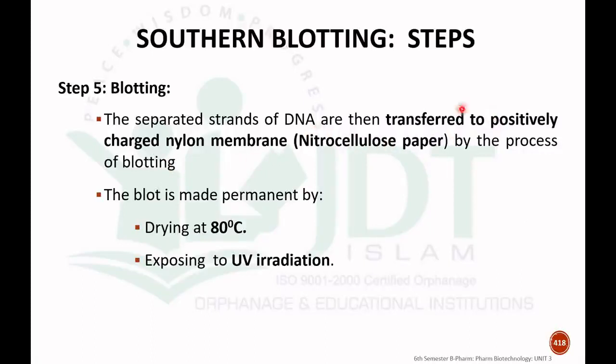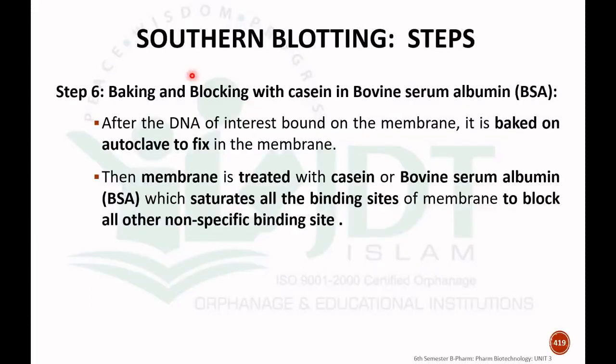The fifth step is blotting. The separated strands of DNA are transferred to a positively charged nylon membrane, usually nitrocellulose paper, by a process of blotting. This blotting can be made permanent by two methods: either by drying at 80 degrees Celsius or by exposing to UV radiation. The blotting step is essentially the transfer of separated DNA onto a charged nylon membrane.